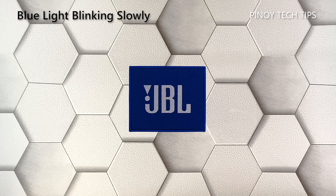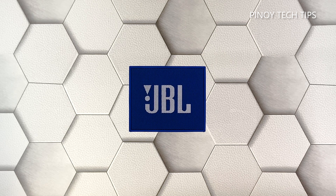Blue light blinking slowly: a blue light that's blinking slowly means that your speaker is ready to connect to a device it's been paired with. It normally goes into this mode if your phone's Bluetooth is disabled or out of range, but it also means that your JBL Go is working normally and has no issues. Most of the time, when both your speaker and your phone are within range and Bluetooth is enabled, they will automatically reconnect with each other.